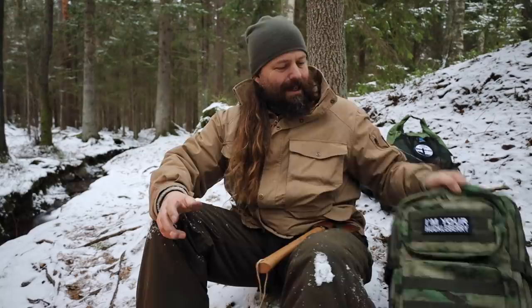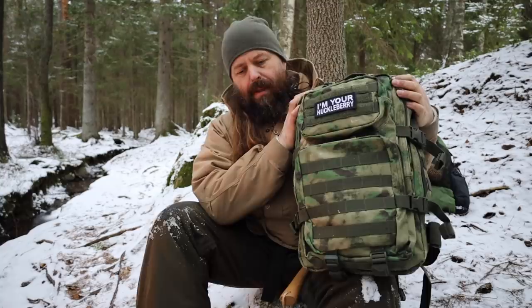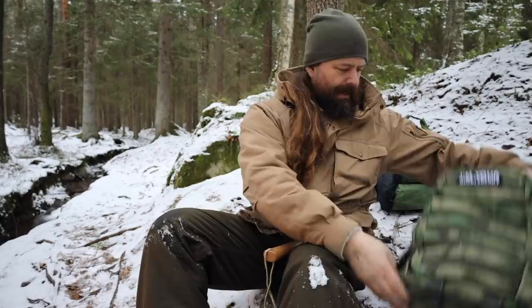I have made a video about what I would bring in my bug out bag before. This bug out bag is not mine. This is actually a bug out bag that I am building — not building the bag itself, but I'm helping put the right stuff into the bag.